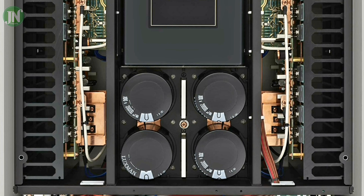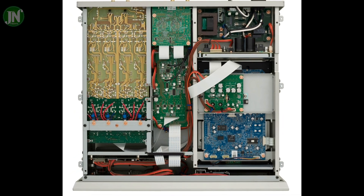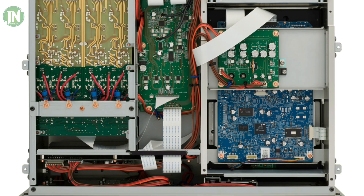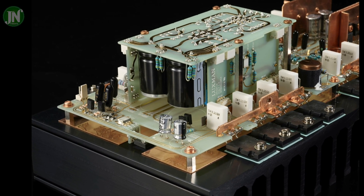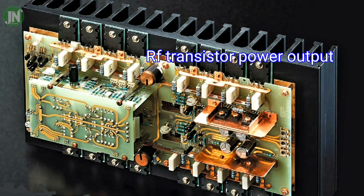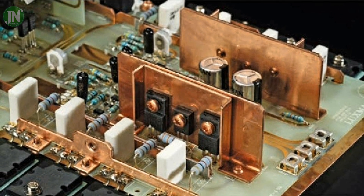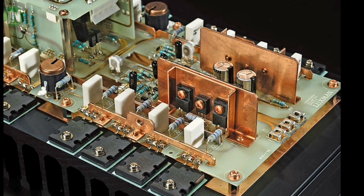We can see a transformer with a capacity of 1.25 kVA and four capacitors of 20,000 microfarad. You can see that the color of the PCB at the bottom is not the same. The output transistors are located on the right and left sides.